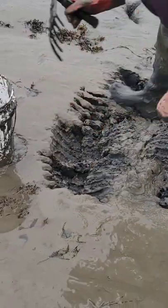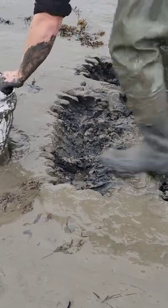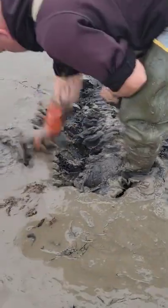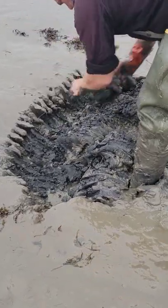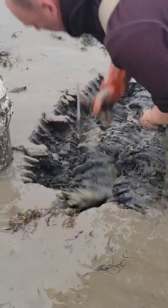This is what I do each day when I go sandworming and bloodworming — the process that I go through to do it. It's a repetitive type of digging where you just go hopeful after hopeful.